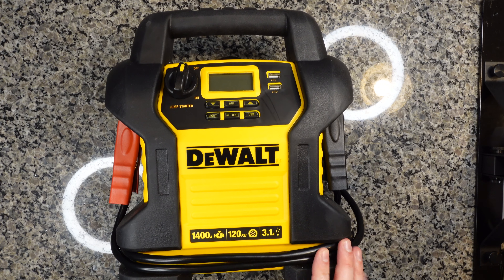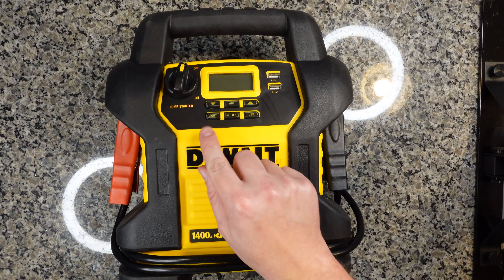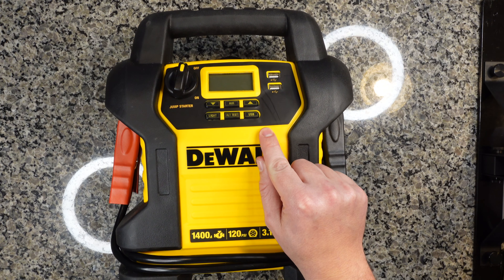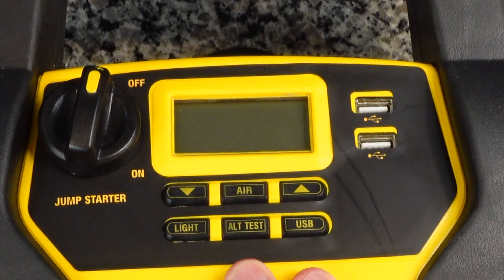Let's go ahead and do a quick overview of the functionality of this device. One of the things I really like about this particular unit is all the buttons are right here in the front and they're clearly labeled. There's nothing worse than having an emergency — you're on the side of the road and you pull out something you've never used before and there's no labels on the one button, and there's a series of secret codes to somehow make this thing magically work. So DeWalt did a great job. Everything is labeled, super easy to understand and self-explanatory.